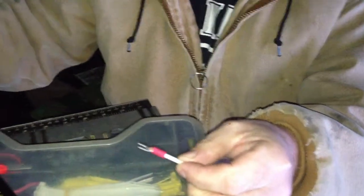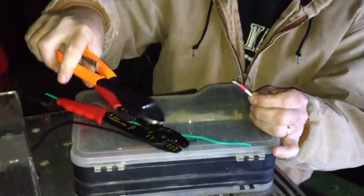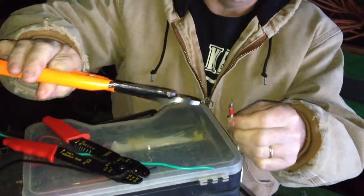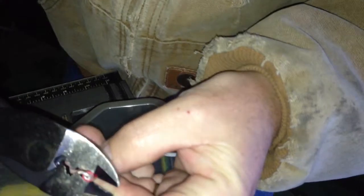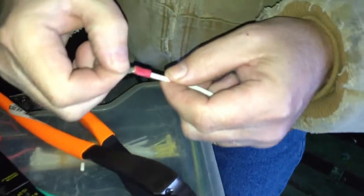You'll want to take your wire crimpers. I used to use these ones but you don't get a very good crimp with them. You'll stick them in the insulated part and make sure you get a good crimp. With these Cornwall crimpers I got, these are the best ones I've ever had — as you can see, there's no pulling that off.